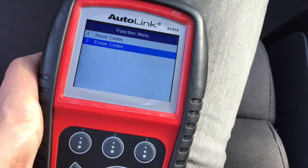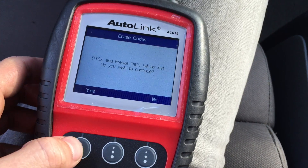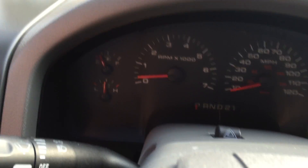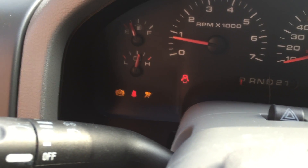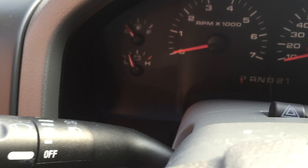Okay, erase codes. Let's see if it worked. No. Let's just try this one.